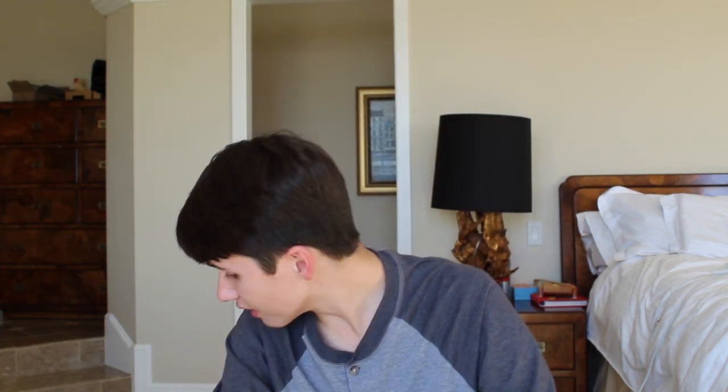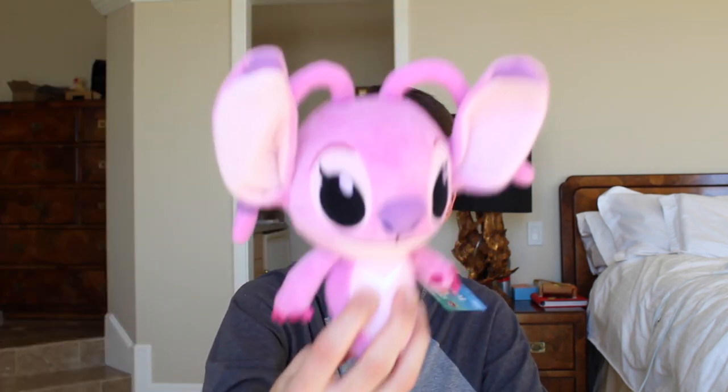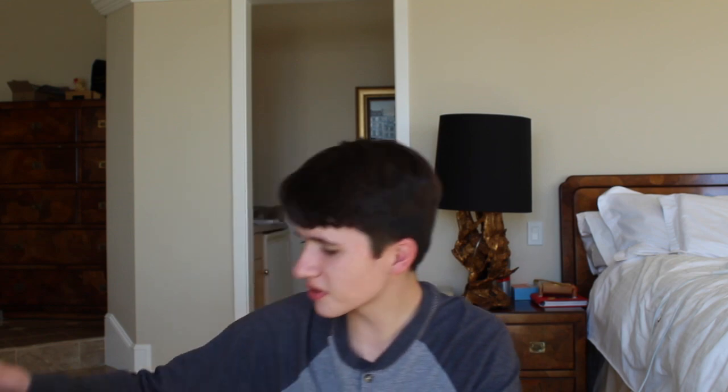That is everything in this box. So in this box we had a Tiki Stitch Pop, an Experiment 626 Pocket Pop Keychain, an Angel Plush, and a Superhero Stitch Mystery Mini. This is a pretty cool box. I do wish they put some more Lilo representation here instead of just all Stitch items — I feel like they could have done maybe a Lilo Plush instead of the Angel Plush. Still a pretty cool box. Anyways guys, this has been another episode of Popmaster, me opening up the Hot Topic exclusive Disney Treasures Lilo and Stitch Box. Thank you guys so much for watching and have a great day. Bye.